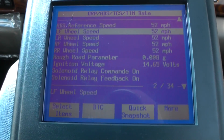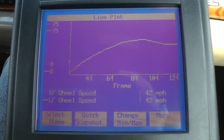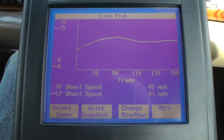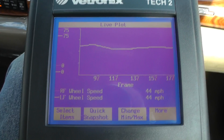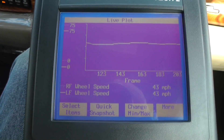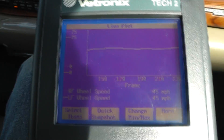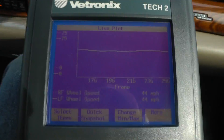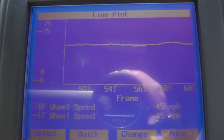In this shot, I'm plotting the data for the left front and the right front wheel speed sensors. You can see in the lower right corner we're running about 45 miles per hour. You can't see the two separate plots because they are one right on top of the other — which they should be, because the wheel speed sensors should be running the same speed. Running across the bottom on the x-axis you see the snapshot frames; the vertical axis is the min-max values for miles per hour, set from 0 to 75. The speed is maintaining pretty constant, no dropouts at all.